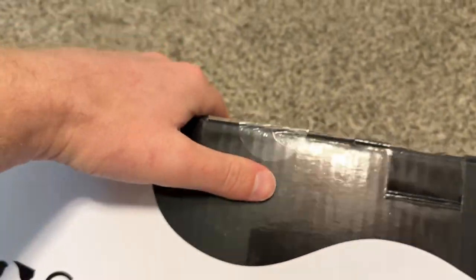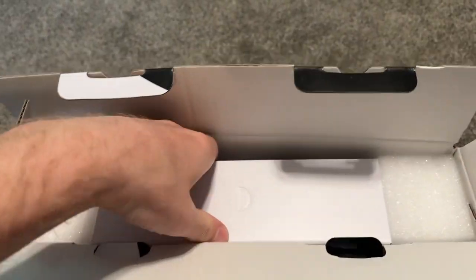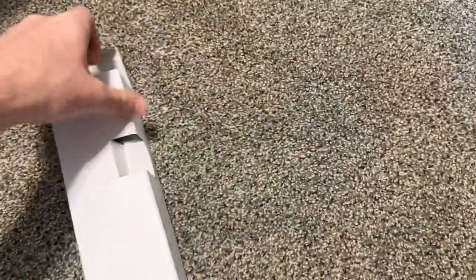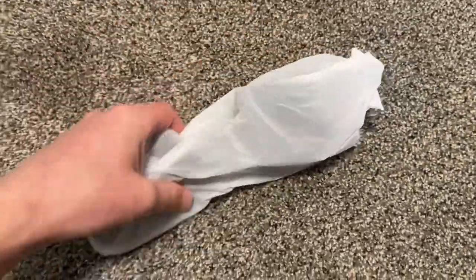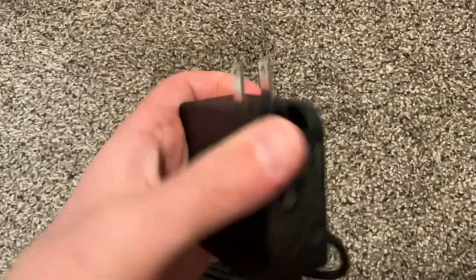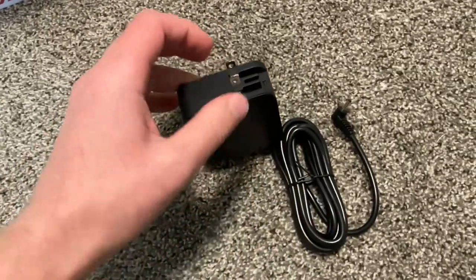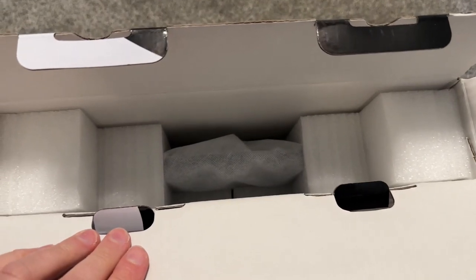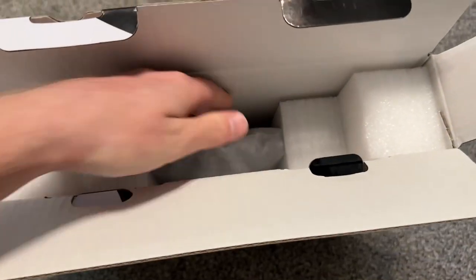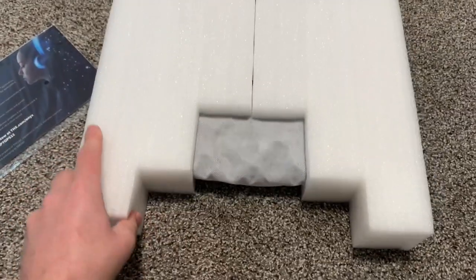Underneath the shrink wrap it comes with a generic seal you just open. Inside, the charger comes on top — same charger as before, works with older models. It's one piece, so if you want to use it in another country you'll need an adapter. The thing that Gateway does best is the protection — this strong foam is probably best in class, definitely a lot better than Dell or HP, so at least the laptop doesn't get damaged in shipping.